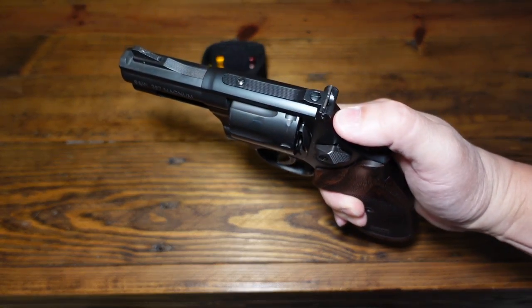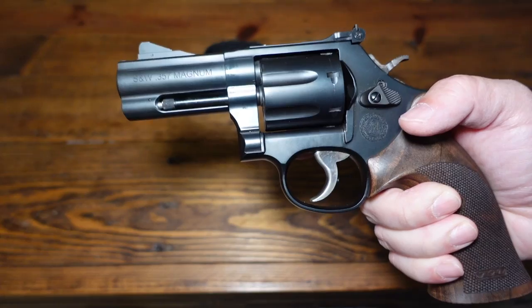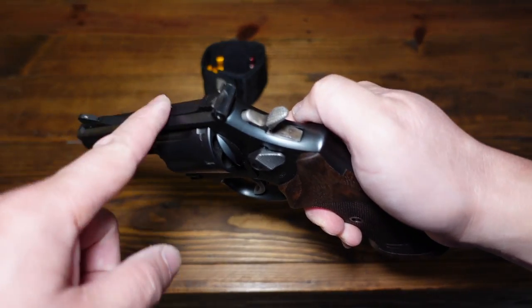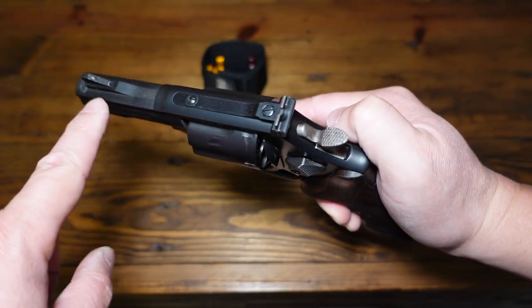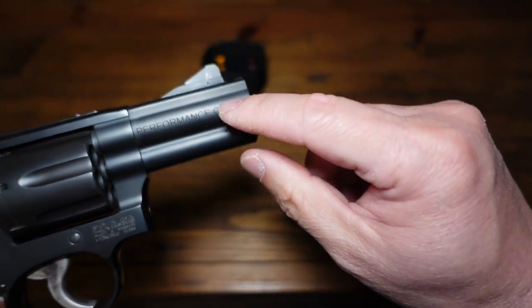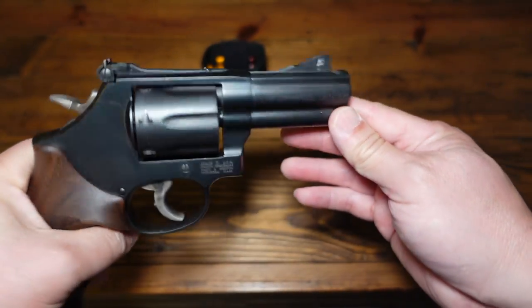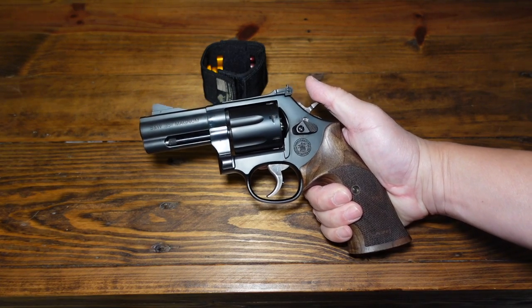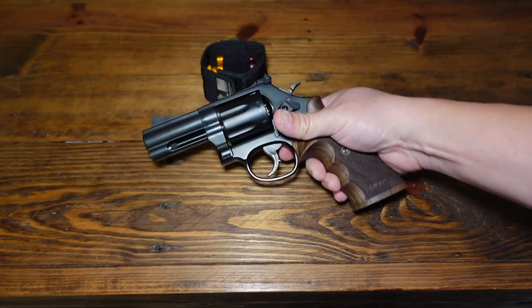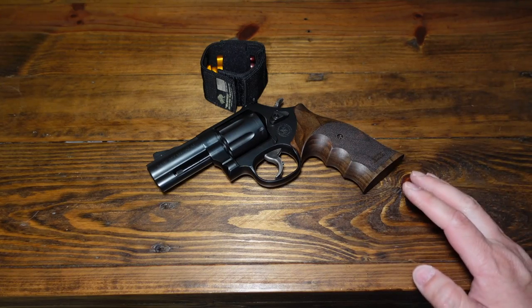Now, it doesn't have a really usable front sight. It's supposed to be a night sight up there but you can barely see it. I actually do have DNL Sports — I think it was a rear fixed sight that just pops in here — and an XS Big Dot sight that would pop in up front. I would have to punch out that roll pin, drill the hole out a little bigger, and then I could put a new front sight in. However, I cannot find for the life of me where those sights are.